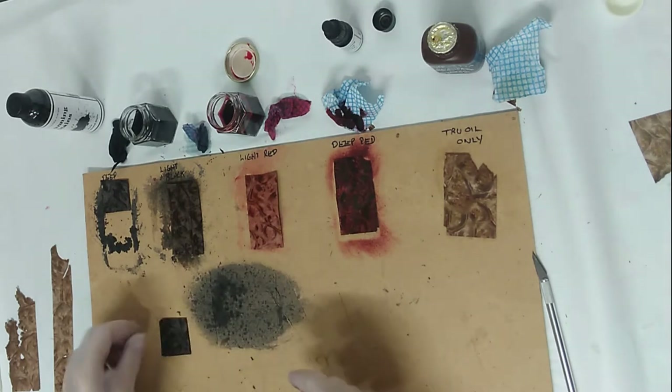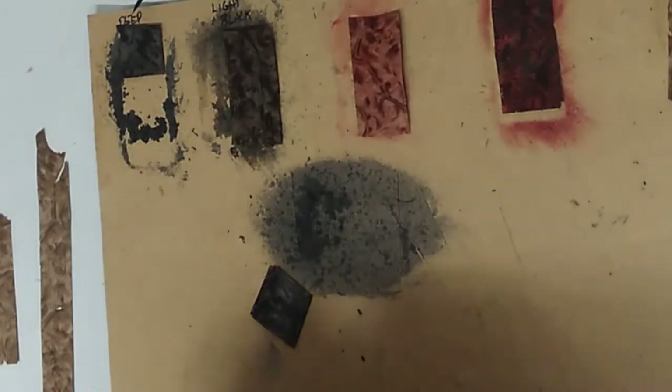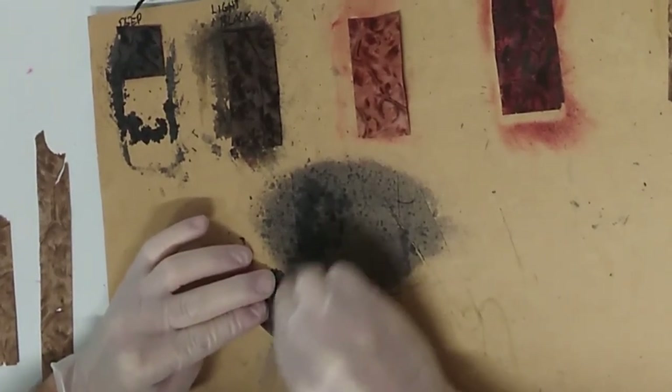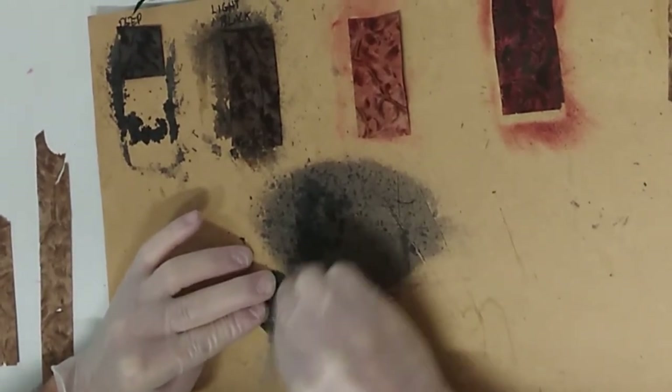I'm going to get some sandpaper and sand that down a little bit now — this is just 120 grit.